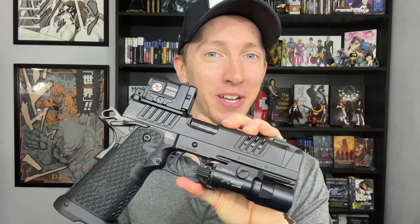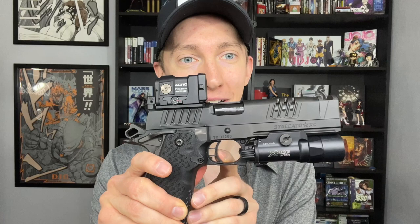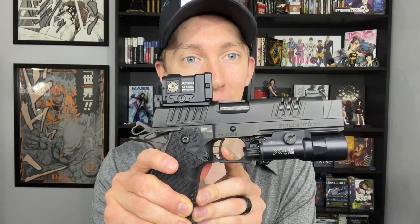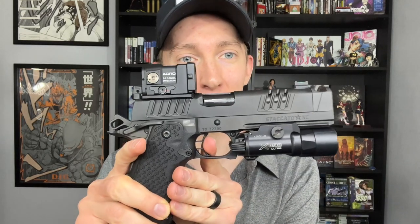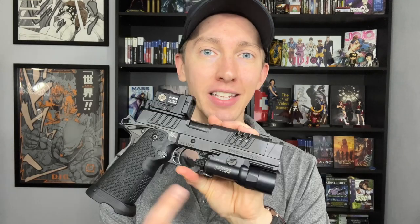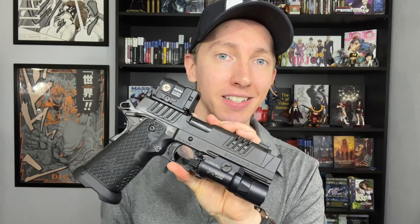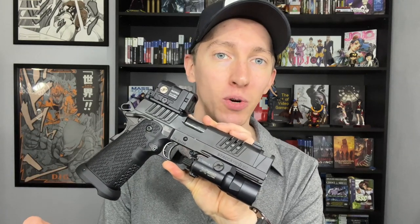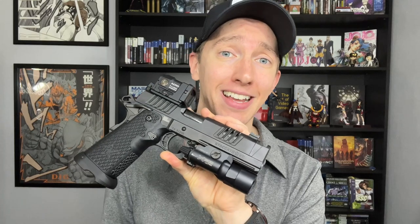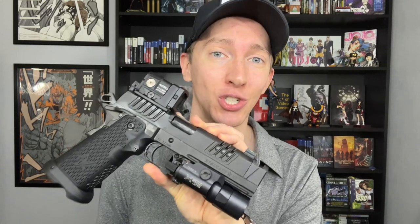Not only are you running it fast, you are running it precisely and accurately because your sights or your dot don't move. Here's the trigger pull: the take up and the press — two and a half pounds, very little travel, about as little over travel as you can get, and then the reset is just hilariously short. This is one of the reasons everybody loves 1911s and 2011s — the trigger pulling straight to the rear is very crisp. The break on this is like glass. This gun can be run really fast and it's easy to shoot accurately.